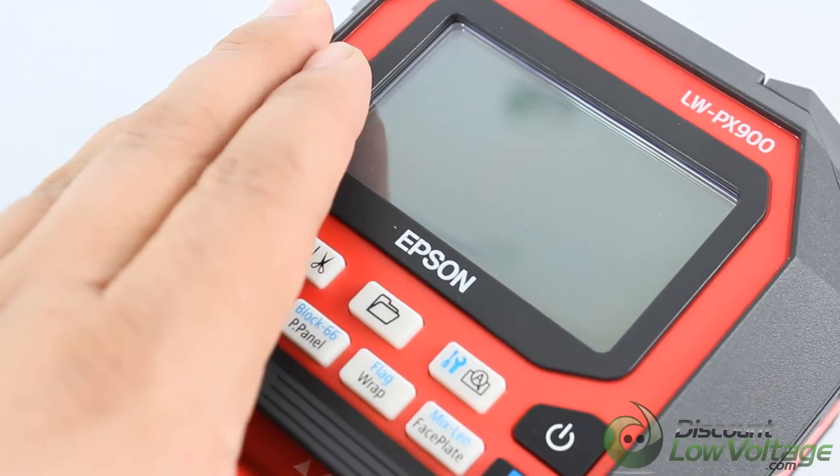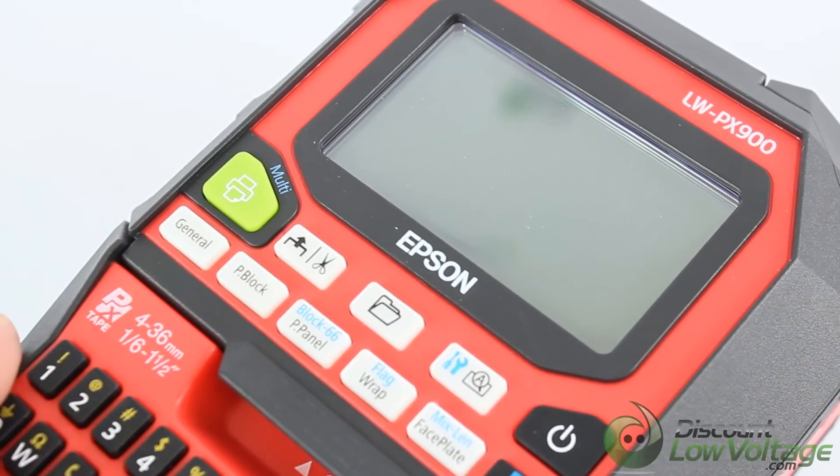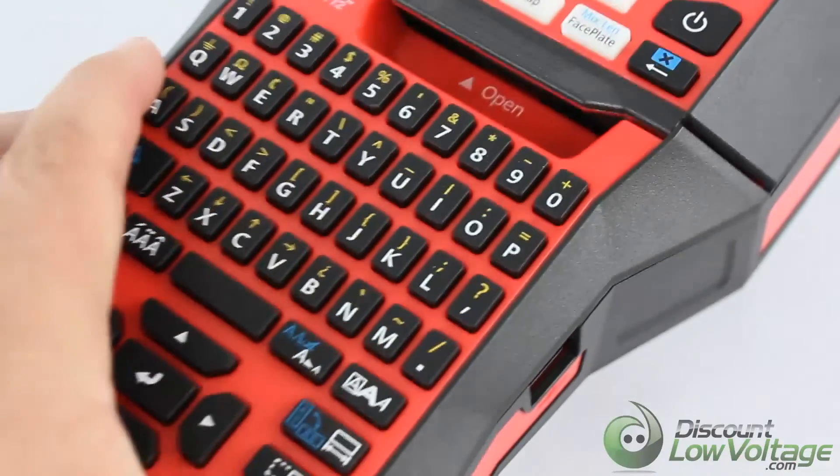For a more detailed spec sheet on this particular printer, you might want to check out our YouTube channel and also visit discountlowvoltage.com. Thanks!